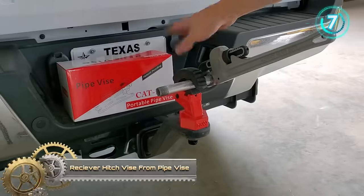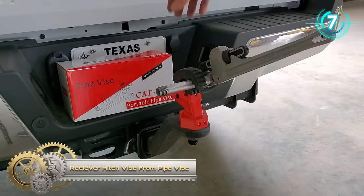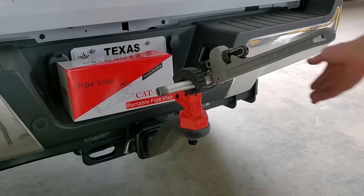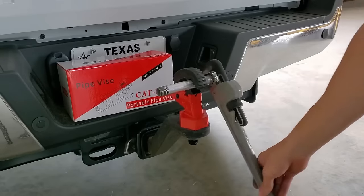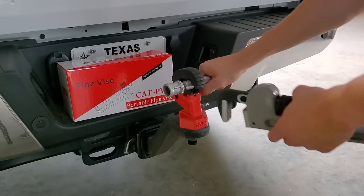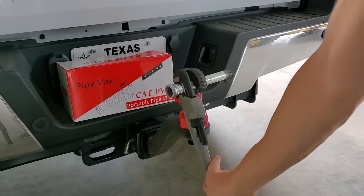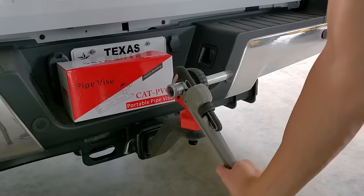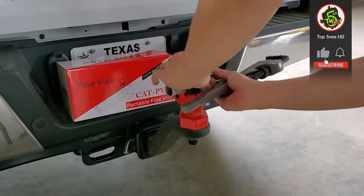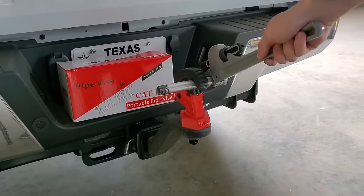The pipe vise receiver hitch vise is an excellent solution for individuals seeking a portable and versatile work surface. Designed to mount effortlessly to any standard 2-inch receiver hitch, this vise offers unparalleled convenience for on-the-go applications. With a substantial 2-inch jaw opening, it can securely clamp various materials, providing adaptability for different tasks. Its portability and versatility make it an ideal choice for professionals who require a mobile workstation. Crafted with durable construction, the pipe vise receiver hitch vise ensures reliability and longevity in diverse working environments.